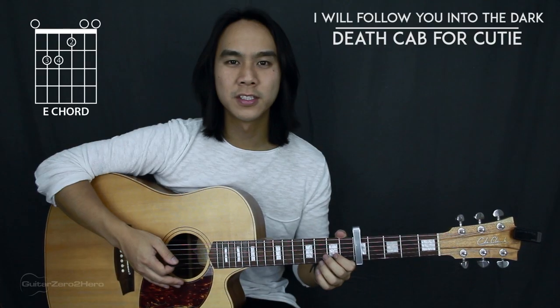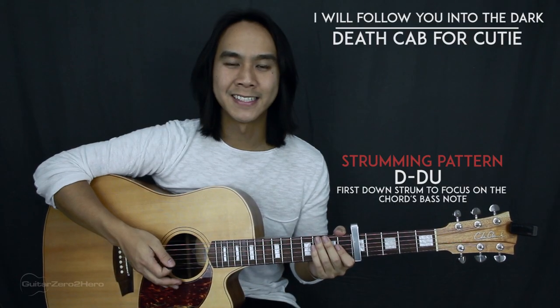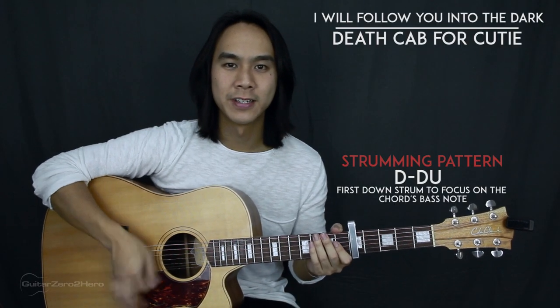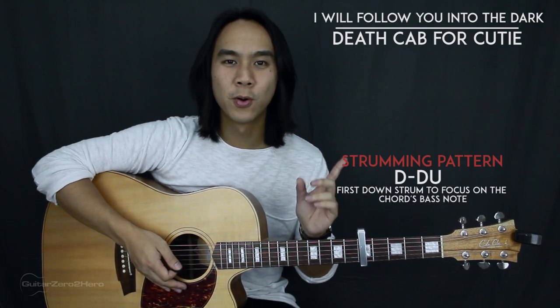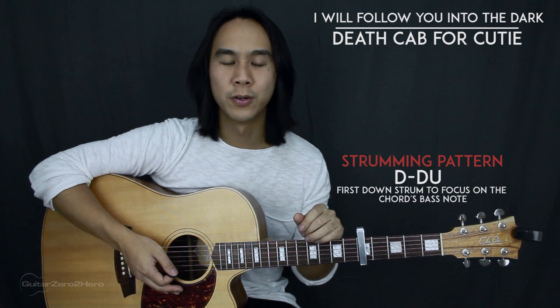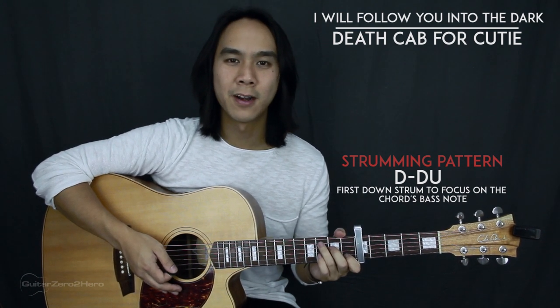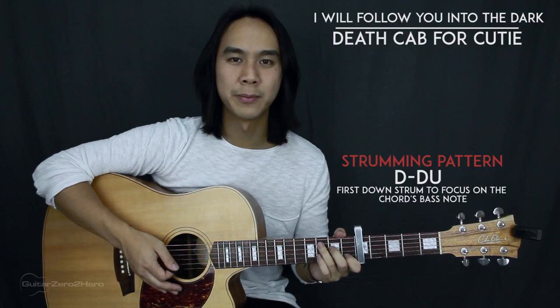There's just going to be one strumming pattern throughout the whole song and it's really simple — it's just down, down, up. In succession it'll sound like: down down up, down down up, down down up. In the chord annotations I'm just going to put a small number next to each chord, and that will signify the amount of times you'll be playing that strumming pattern for each chord. So for example, a two next to a C means you're playing the C chord for two strumming patterns.